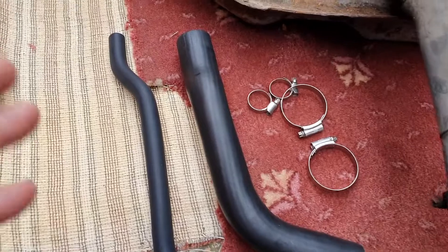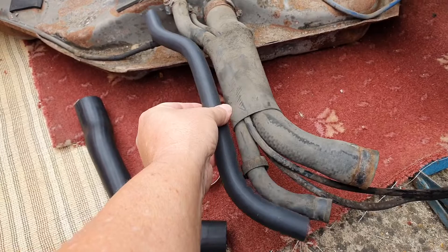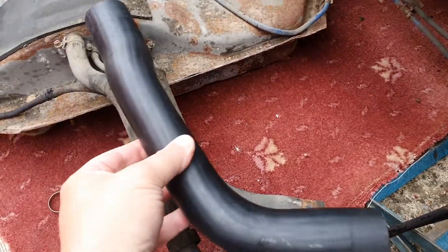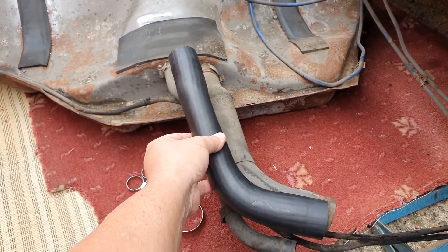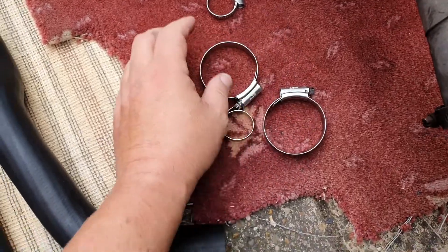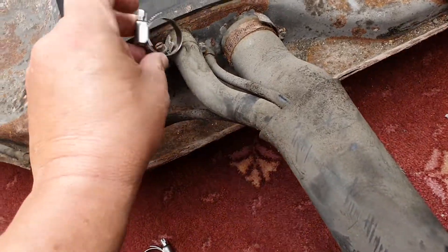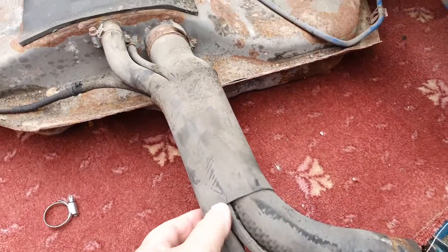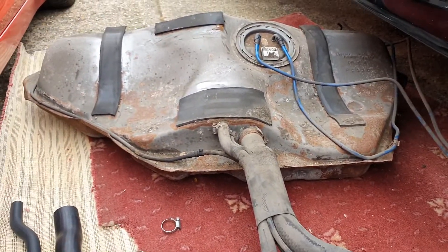These are the two new pipes — the little one, which looks exactly right to me, goes in there to replace that one, and the bigger one, which again looks like it's going to fit perfectly. Got some nice new stainless steel jubilee clips here, one for each end of the big one and one for each end of the little one. I'll give that a clean up, get these pipes out of this rubber thing, thread it all back in, and we can start putting the tank back in.